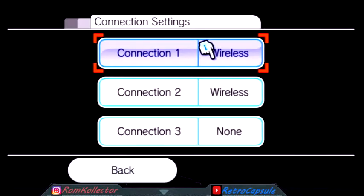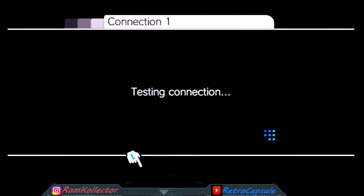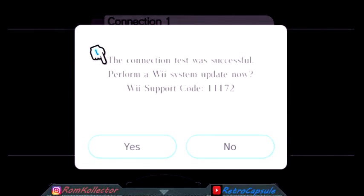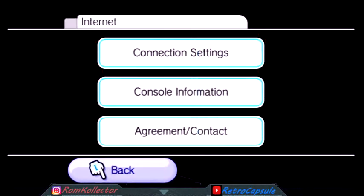Select your connection and it'll ask you to sync. Once you do that it's gonna ask you to run a test. The test might take a while - Wiis are slow with Wi-Fi for some reason. When it's done testing, it's gonna say the connection was successful and ask if you'd like to update now. You're gonna say no. Once you do that you're all set.